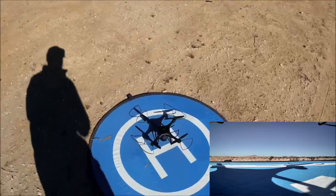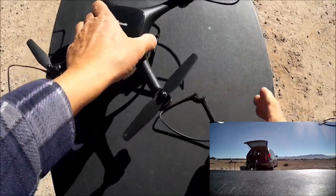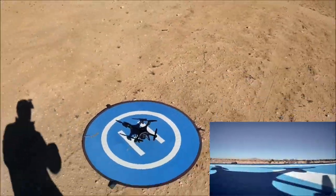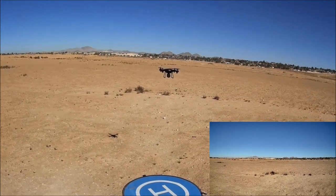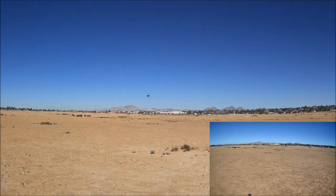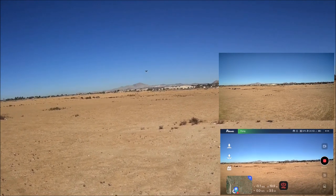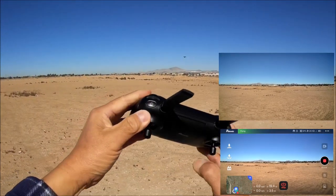Taking the prop guards off — one side first, then the other, very simple. Beginners should leave them on. Taking off from the new home point without prop guards. Pushing it out and testing the return home button on the left shoulder. There's a slight toilet bowl activity but it's starting to maintain position.